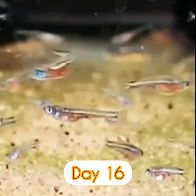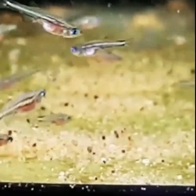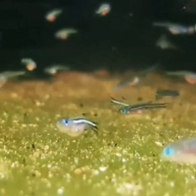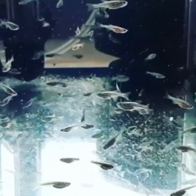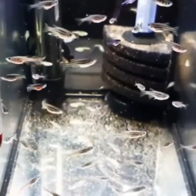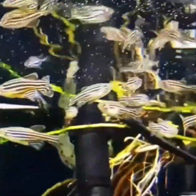Here we will see the fish on the breeding box. There are not many videos in this video. We need to check daily. Please visit the video. Subscribe to the channel, click on the bell button, and share it with your friends.